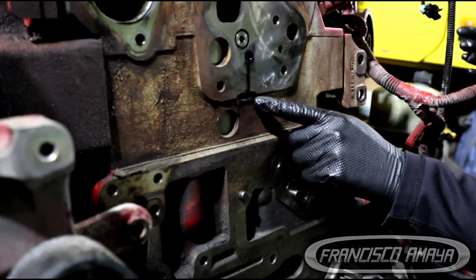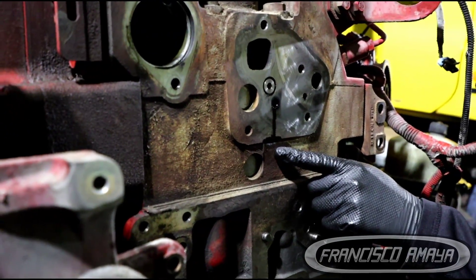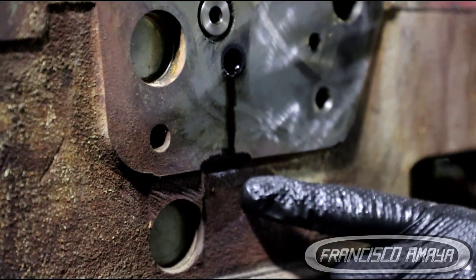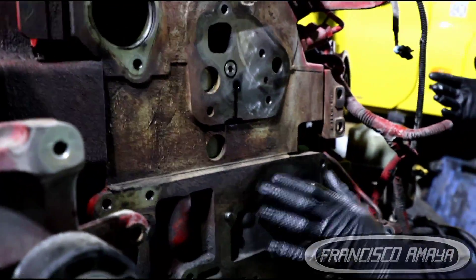See this oil that is leaking from this orifice? You're going to see wet marks like this, and these wet marks are the reason why you have a bad front cover seal.